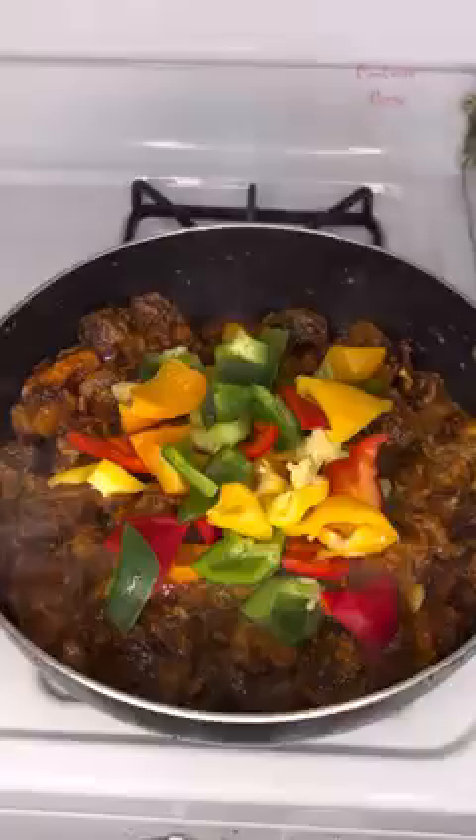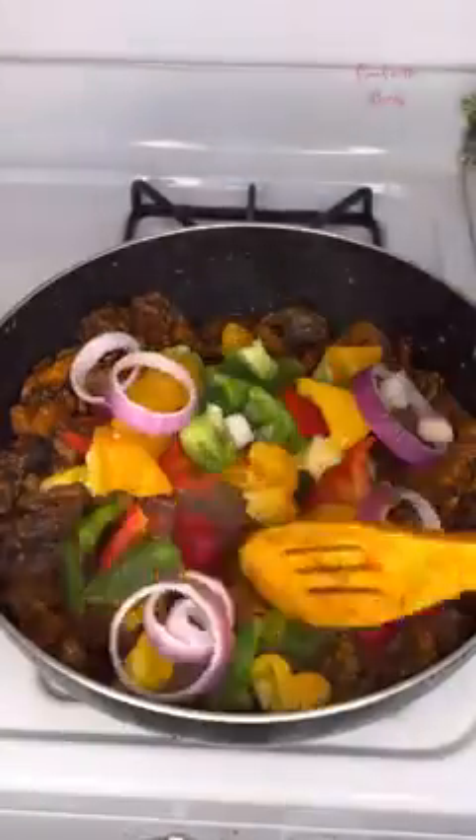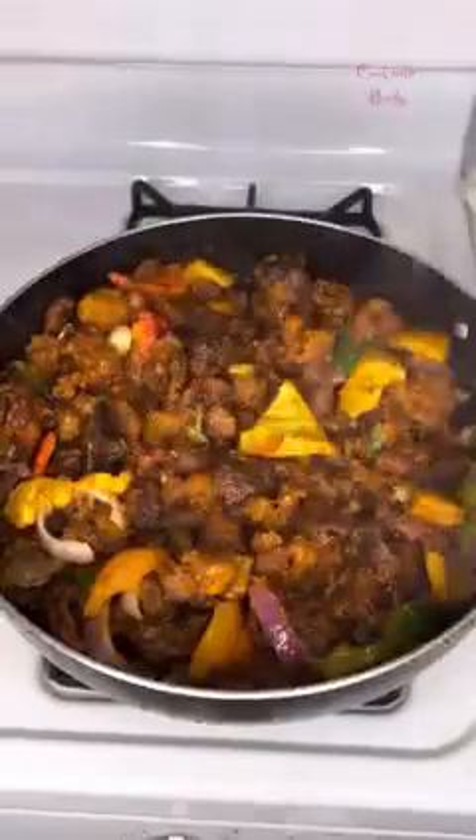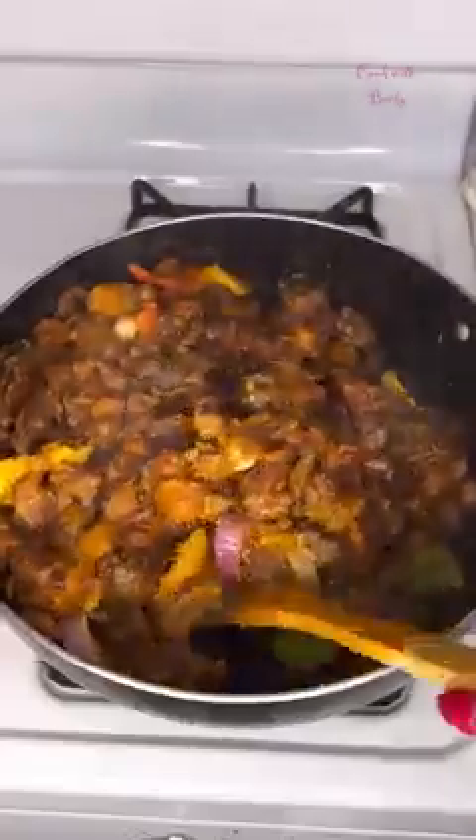We came back to check on it, gave it a stir. I like to garnish my gizzard with all colors of bell peppers and onion — if you don't have this you can skip it, it's just for more flavor, it's optional. We steam that for one more minute and our Gizdodo is ready! Following this method you can never go wrong. Let me know if you're going to be trying this out, and thank you so much for watching — see you in my next one, bye!